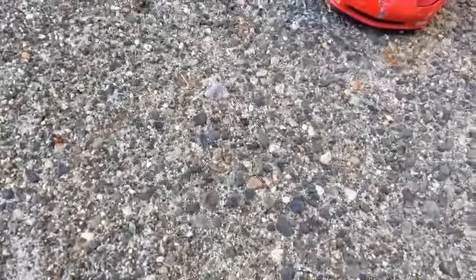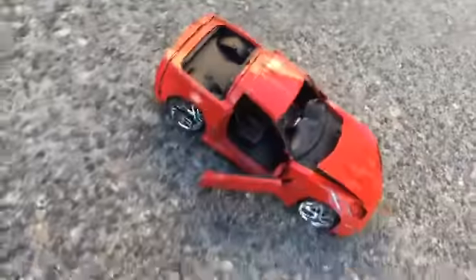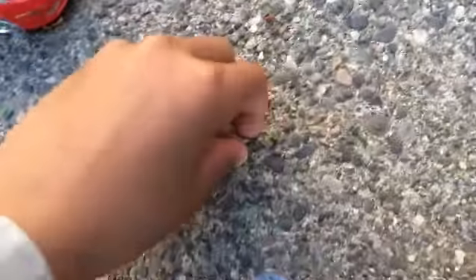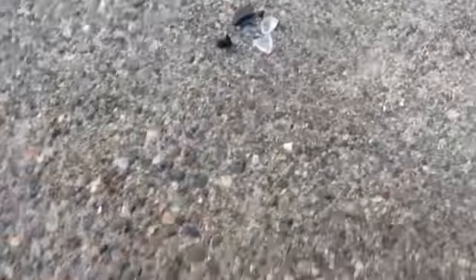Which one looks more realistic? I can't even tell — you're telling me there's no pieces? That was one crazy fall. Here's the full thing, here's the broken side of that one thing.